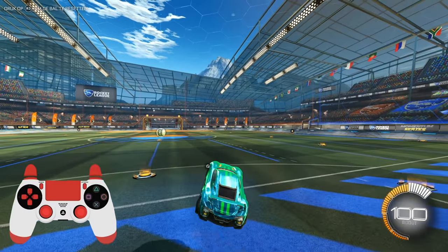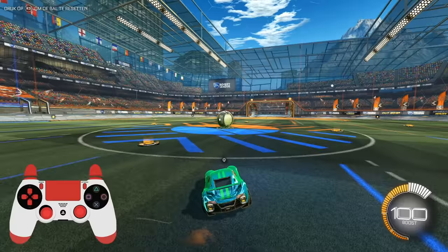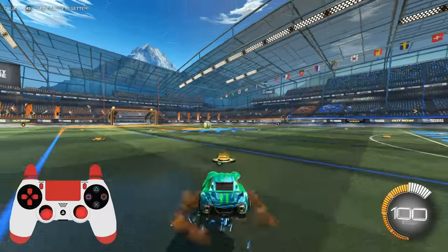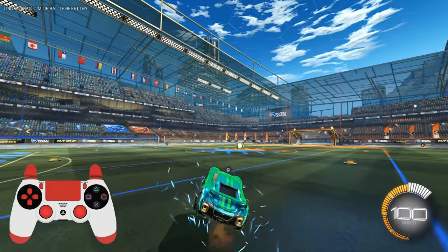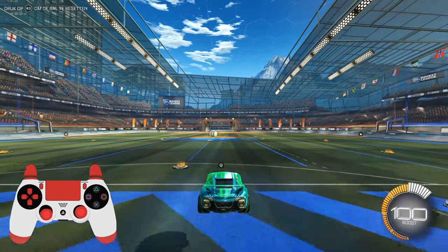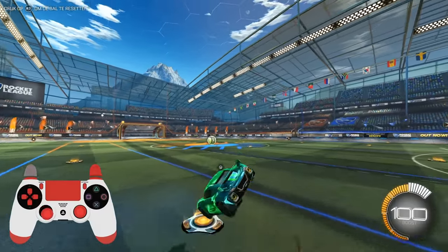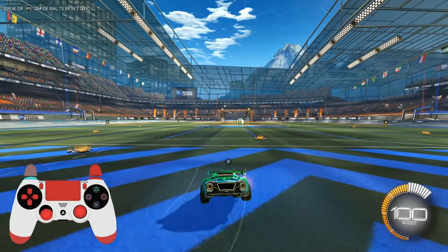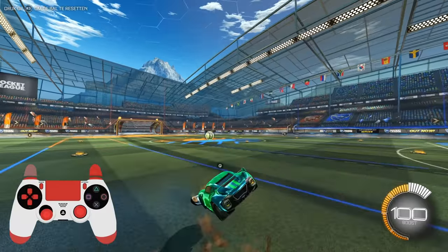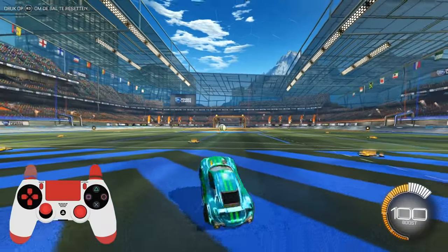Basically it's just landing on one corner, then wave dashing toward the other side of the corner, and then just keeping a wave dashing motion going where you go back and forth. It's honestly not that hard. You can also hold power slide while doing this — I prefer doing it while holding power slide because I feel like I can maintain it longer. I'm having a lot of trouble getting it right now, but there we go.